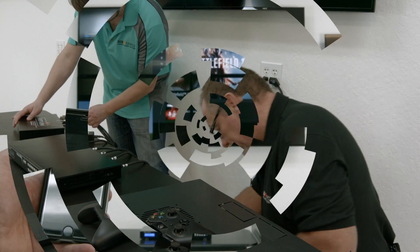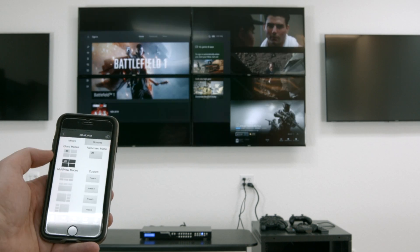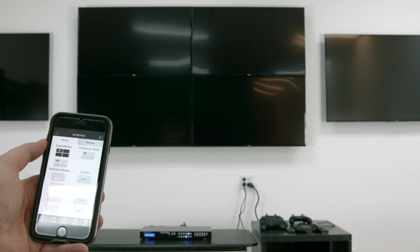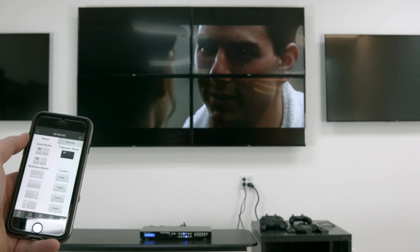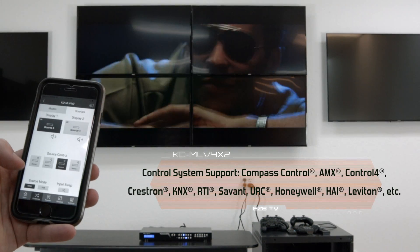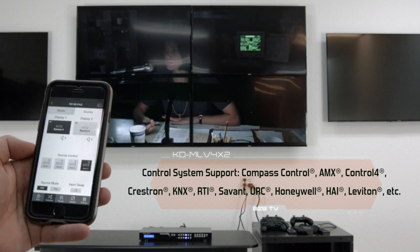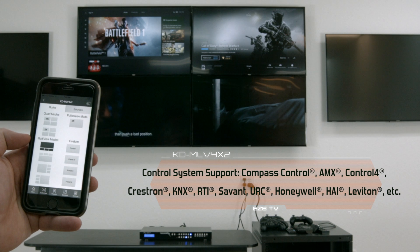With seamless switching, screen transitions are uninterrupted during source selections in full-screen mode and multi-view modes. You can turn any large panel or projector into a video wall with this product. Custom layouts allow the user to specify the size and location of any input windows on the screen. Easily control this device with Key Digital's Compass Control app, available on iOS and Android.